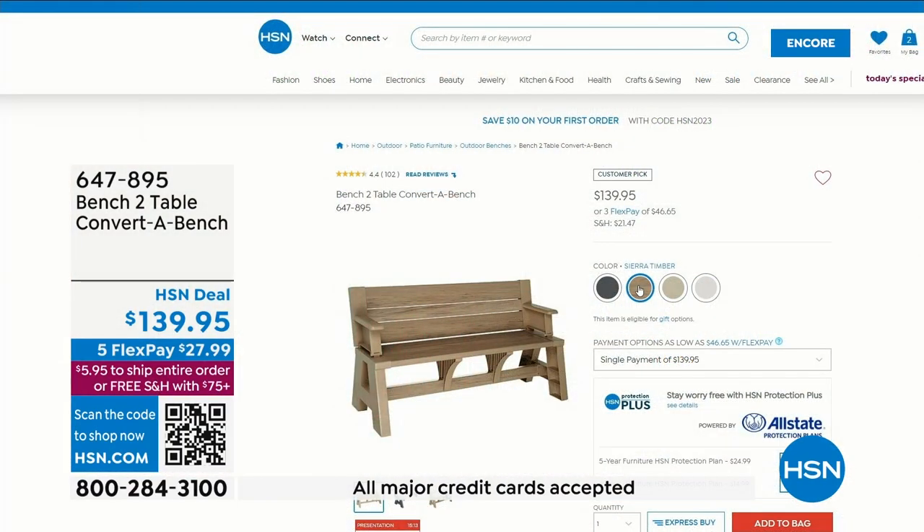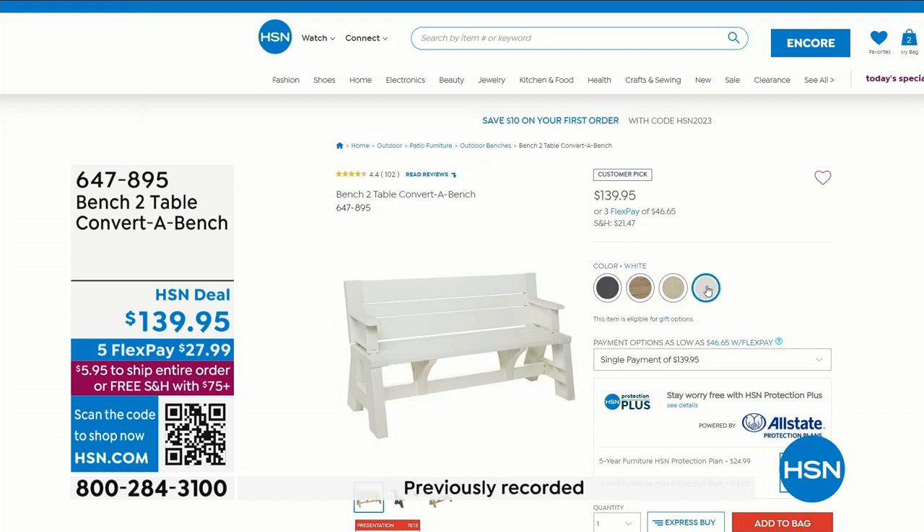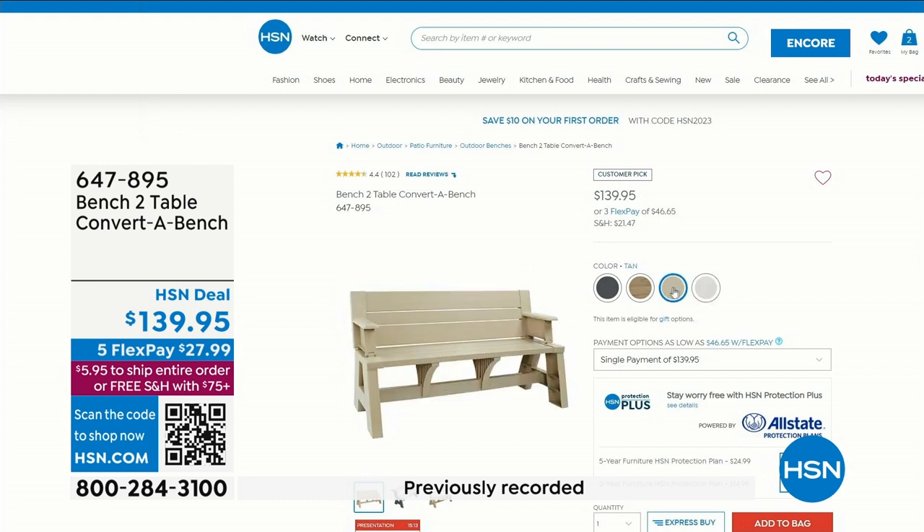We also have it in Sienna and Sierra timber. Those are your four colors. It holds a thousand pounds and it's made in the USA. This is a brand new color this year — it really does have like a marble look to it.